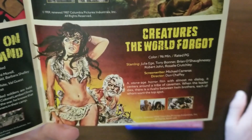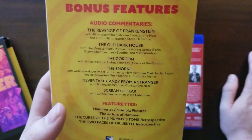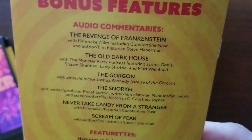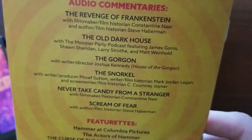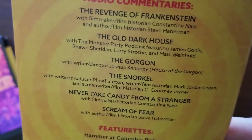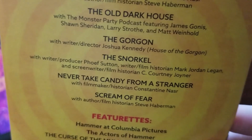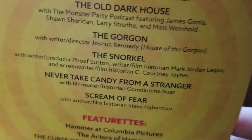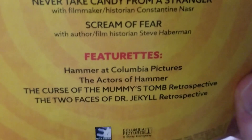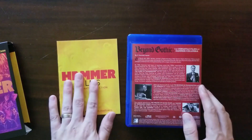The bonus features are probably on that last disc. Audio commentaries include: The Revenge of Frankenstein with filmmaker and historian Constantine Nassir and author Steve Haberman; The Old Dark House with the Monster Party podcast featuring James Gonis, Sean Sheridan, Larry Stroth, and Matt Weinhold; The Gorgon with writer-director Joshua Kennedy; The Snorkel with writer-producer Tef Sutton, Mark Jordan-Legan, and C. Courtney Joyner; Never Take Candy from a Stranger with Constantine Nassir; and Scream of Fear with Steve Haberman. The featurettes on the last disc include Hammer at Columbia Pictures, The Actors of Hammer, and The Curse of Dr. Jekyll retrospective.